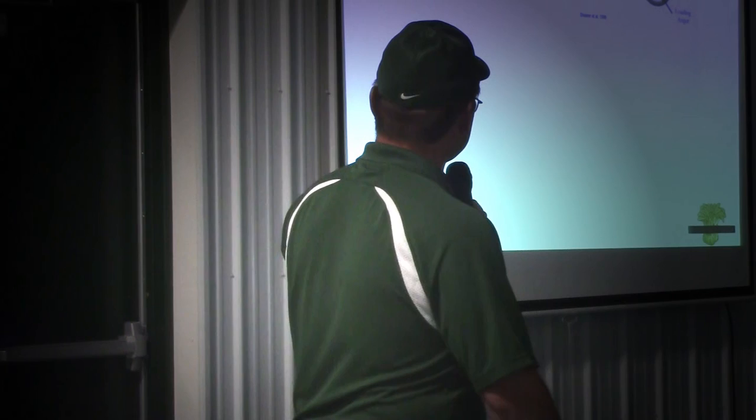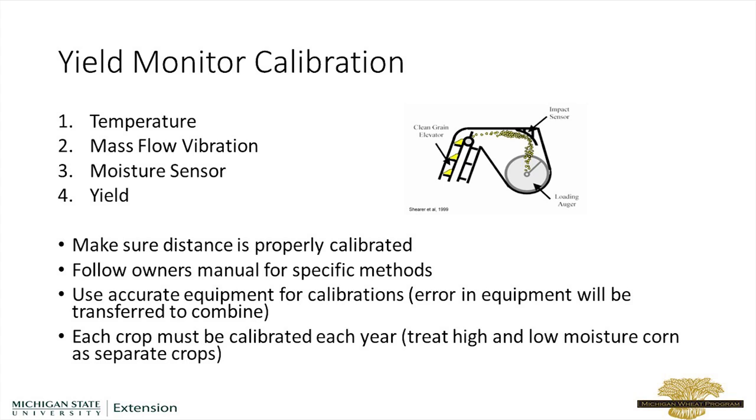The other thing you need to make sure to do is that the distance is calibrated properly. So if your travel isn't in sync with the actual distance you're moving, your bushel yield per acre is going to be off. And if you use your yield maps to make decisions on your farm, you want to have those maps be as accurate as you possibly can.